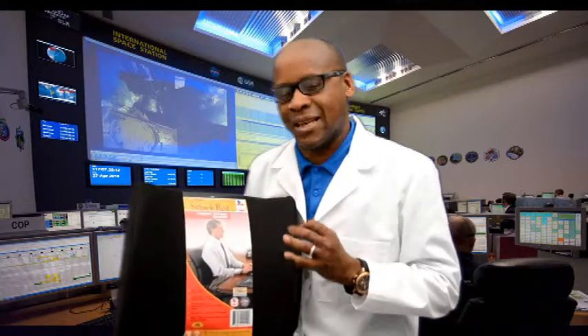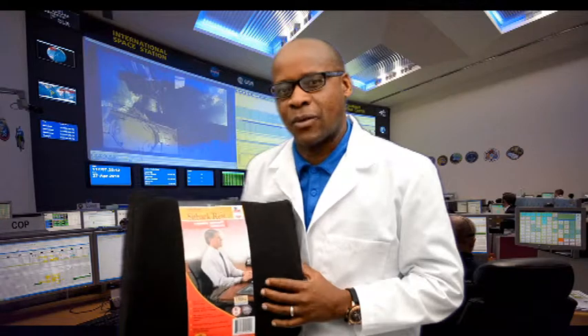Ninety percent of the time when we do the x-rays we find the cause of the pain is because the bones are not in alignment. So to keep this system together, one of the products we always talk to them about is what we call the lumbar pillow.